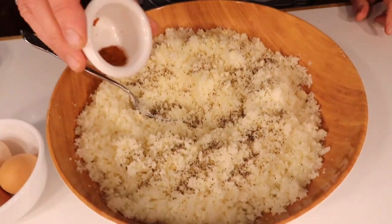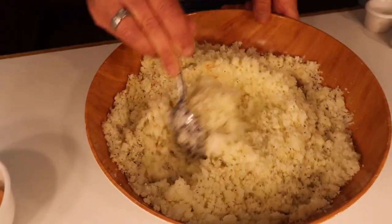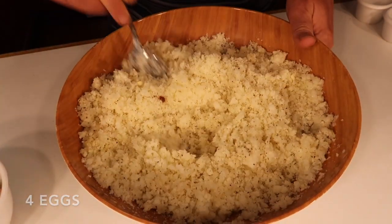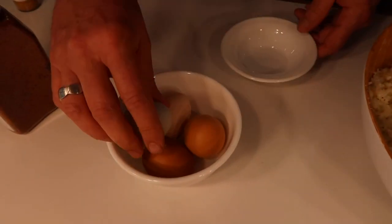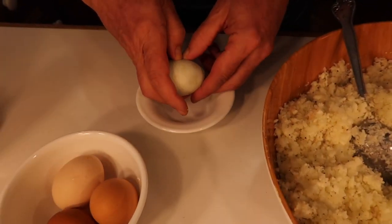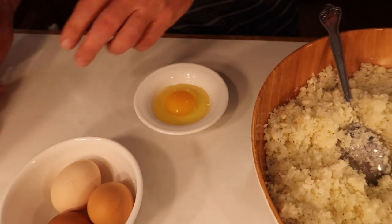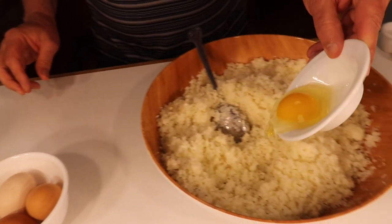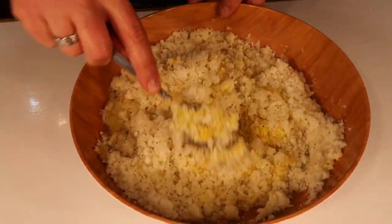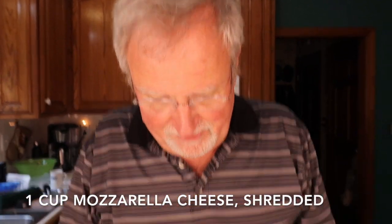I got four eggs from the hen house so these are fresh eggs. I like to break them into another bowl first, just in case one's bad. That one's good, so I'll dump it in. After mixing everything together, I'm going to add the mozzarella cheese.